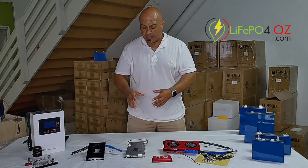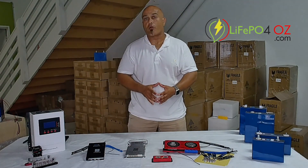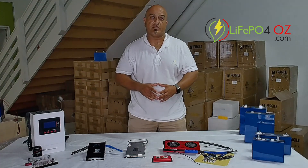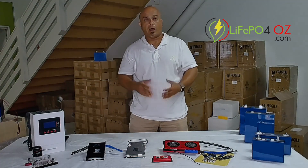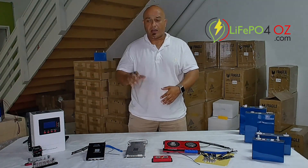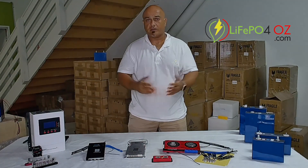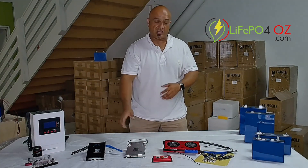The JK BMS is definitely more programmable — there are a lot more settings available. So if you're a beginner, the JKs take a little bit more setting up than the Dailies. But they're certainly a good BMS and a lot of people prefer the JKs over the Dailies.